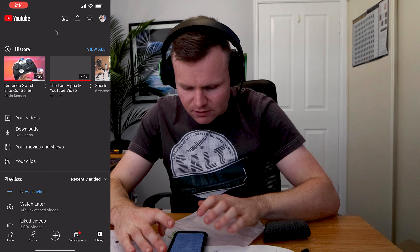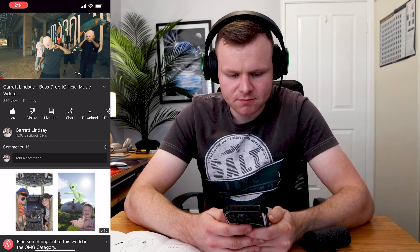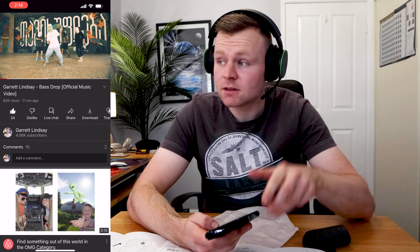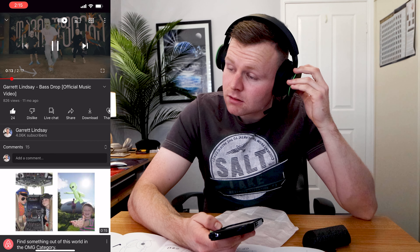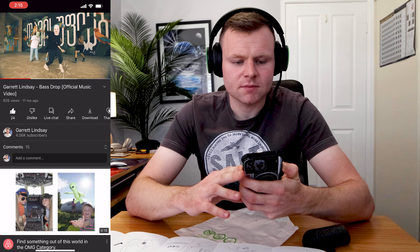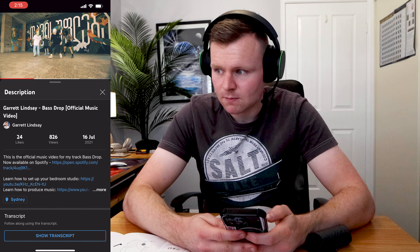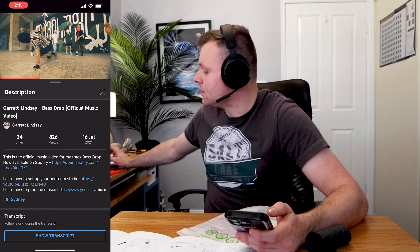We can have a listen to something — maybe a YouTube video. Wow, that's very bassy! Wow, that's super bassy. Yeah, the bass is very very prominent in the mix.